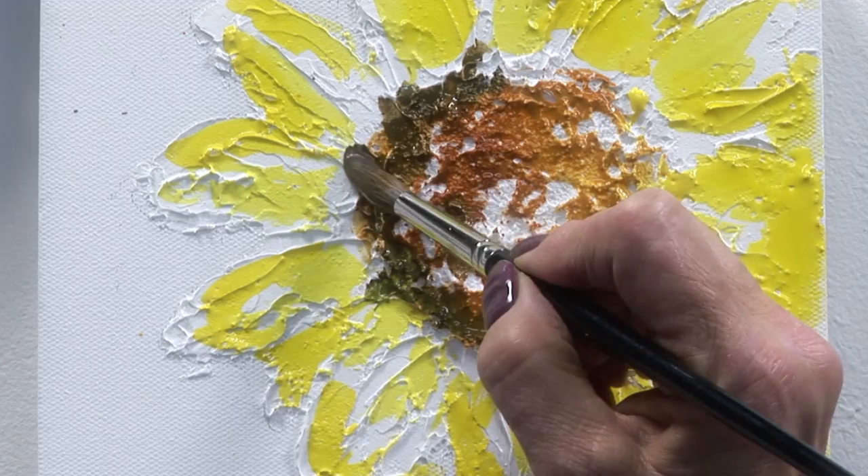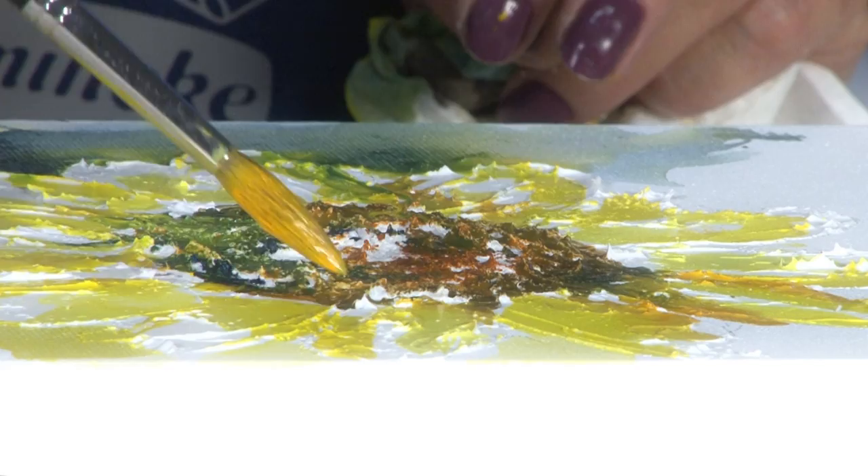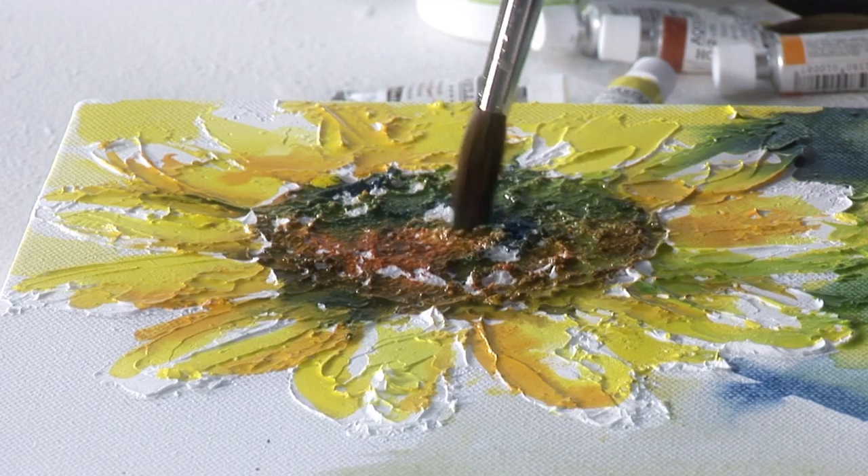For this painting I'm using Horadam watercolours, named after one of the founders of the Schmincke company. The pure modelling paste may also be tinted with tube watercolour or acrylic colour.